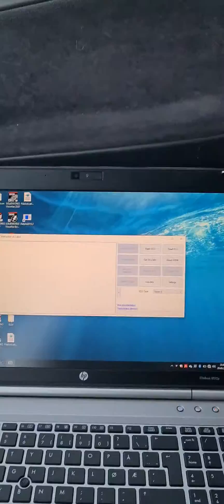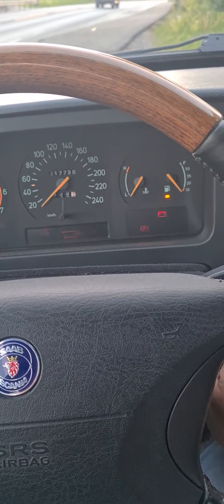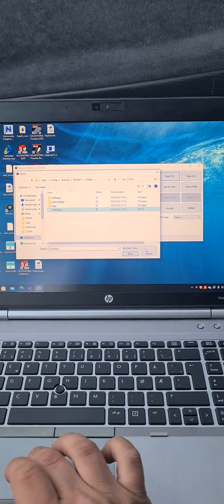What I do then is go here, cycle the switch, go to flash, and select flash newer.